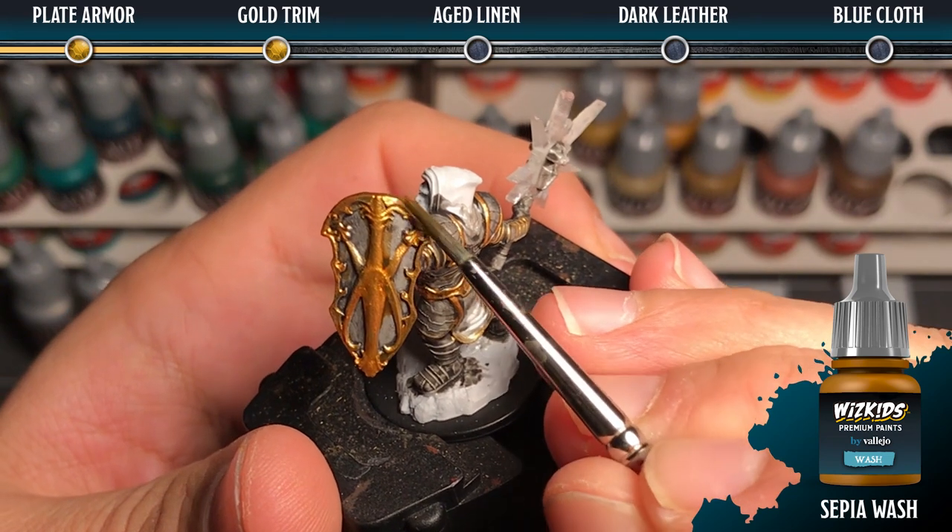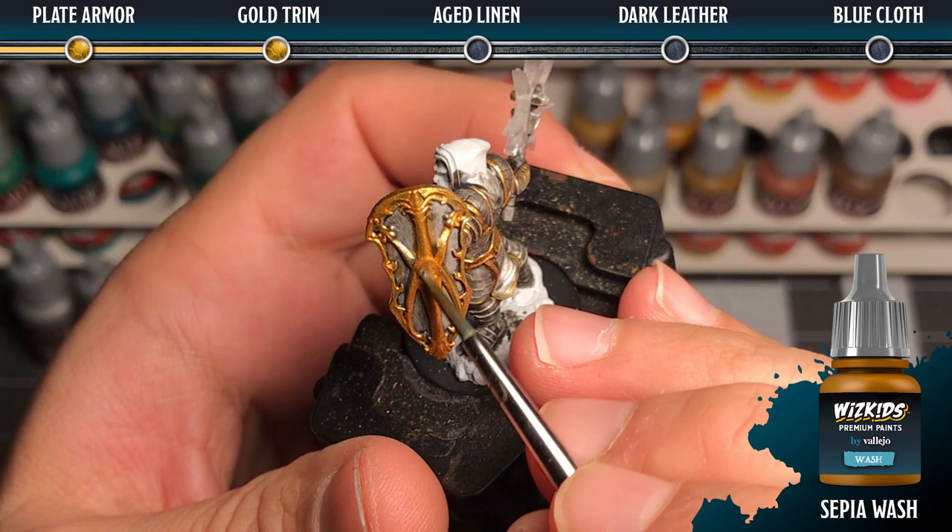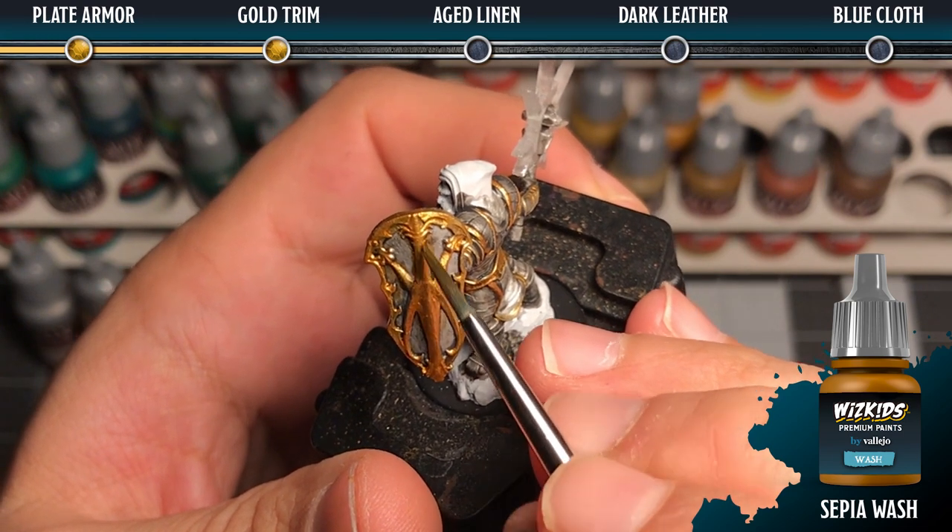Then we're going to add sepia wash to all of the gold areas, being careful not to get it onto the silver areas as it will dirty up that color a little too much.